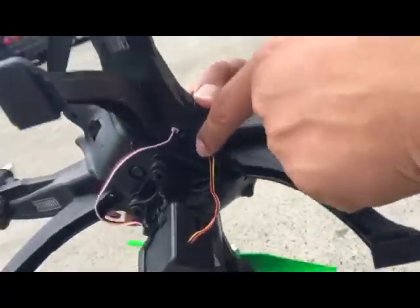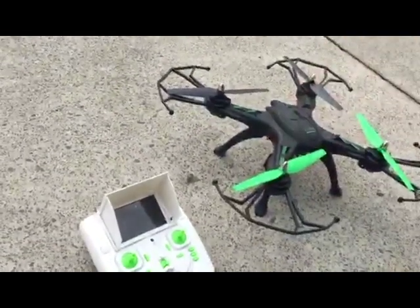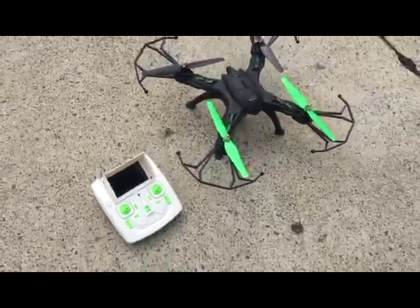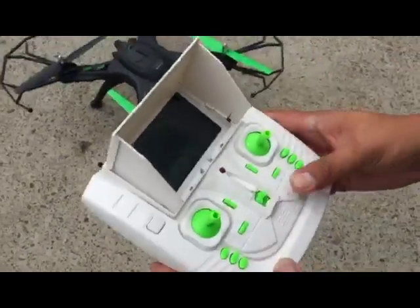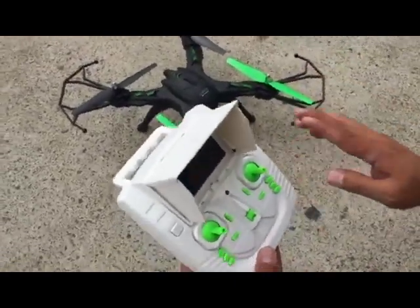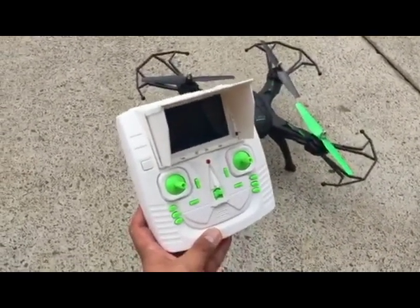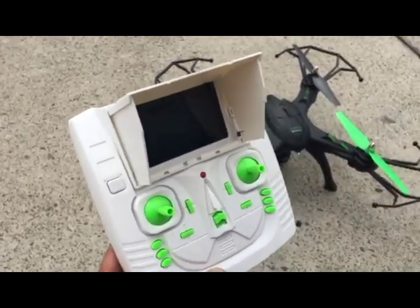There is a switch on the underside of the drone — just flick that on. You can see the LED on the drone is initiating. While that's happening, turn on the remote control. In a few moments the video will start transmitting to the screen.